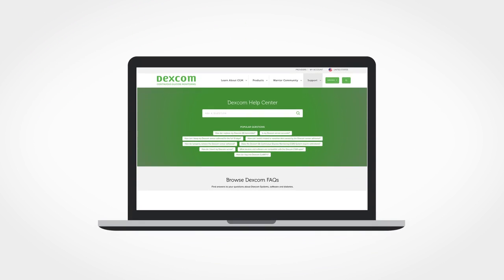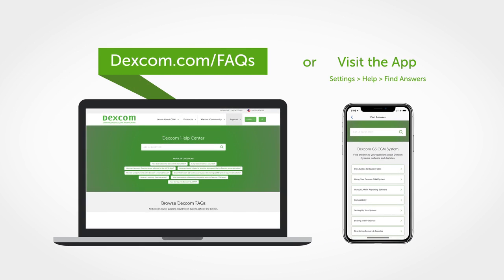Have more questions? Visit Dexcom.com/FAQs to get help.